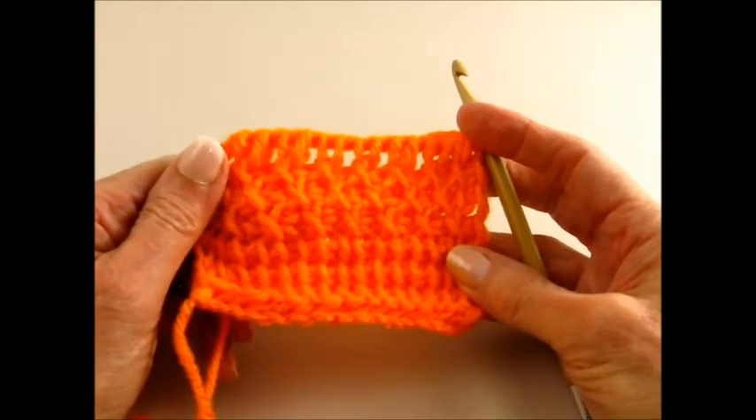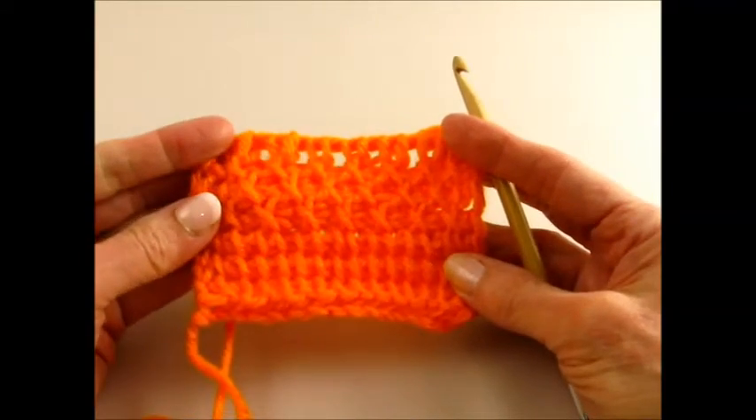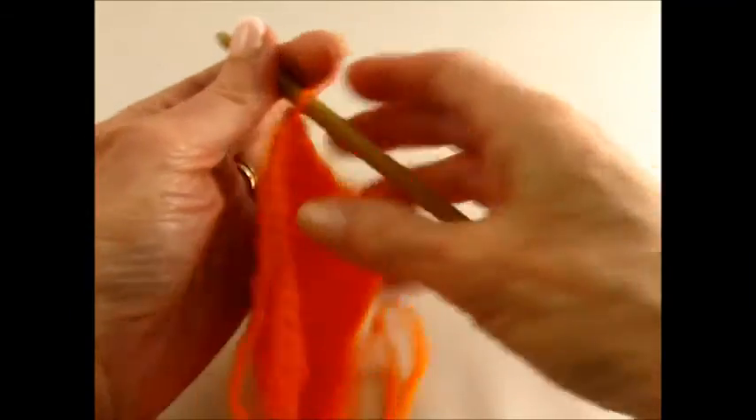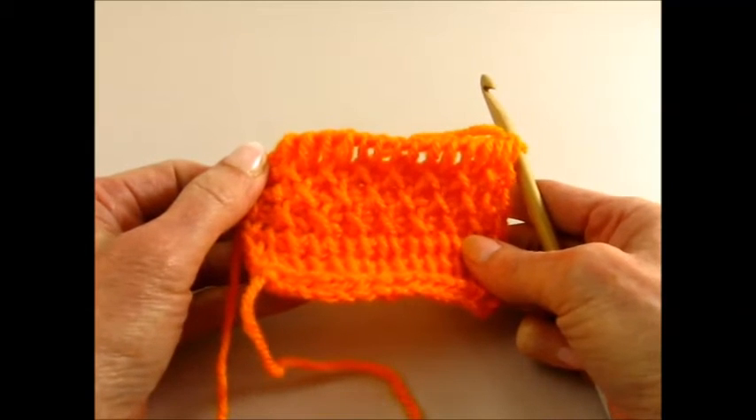That's the Tunisian staggered X stitch or cross stitch. I hope you'll give it a try and that you enjoy making it. Here's one last look at the back of the fabric and the front. Thanks for joining me at the Quick Crochet Stitch.